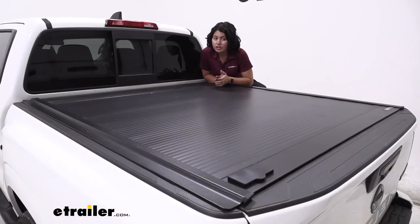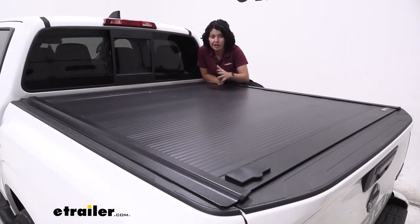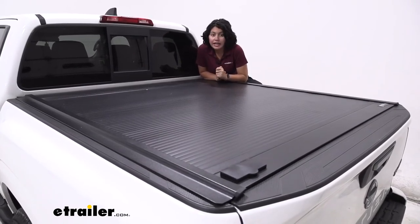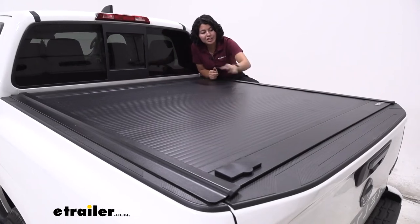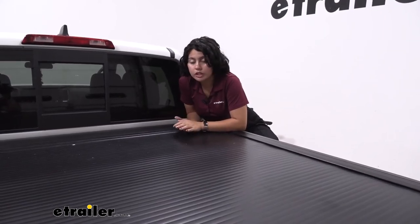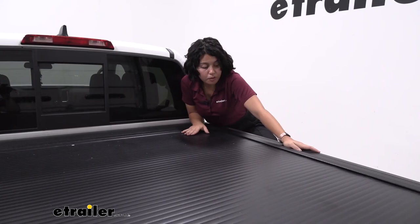The Retrax One MX is a great-looking tonneau cover — very sleek and smooth. This one has been on the truck for a couple of months and still looks almost new. It's very easy to clean, has high-quality polycarbonate material, and the matte black finish just makes things look nice and clean. It's been sitting out in the e-trailer parking lot every weekday for months and still looks really good — the UV resistance has held up well with no visible fading.